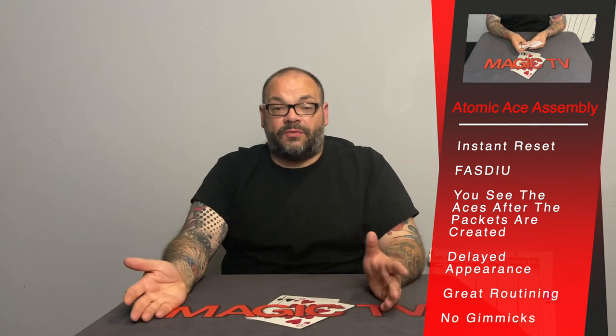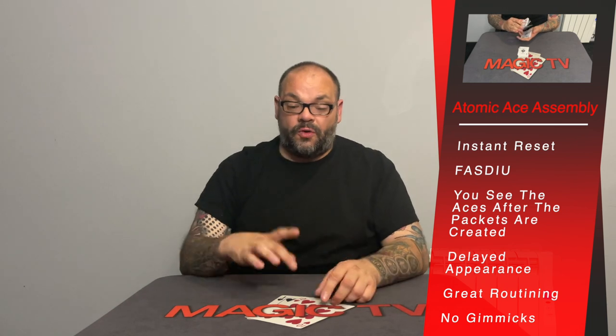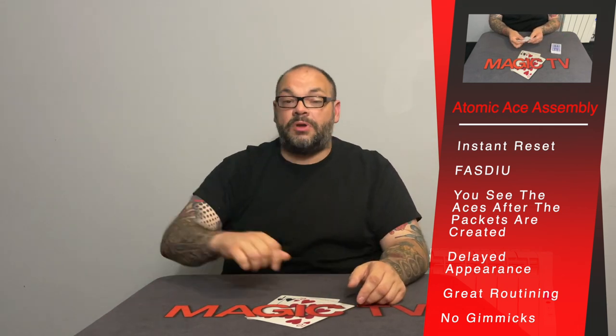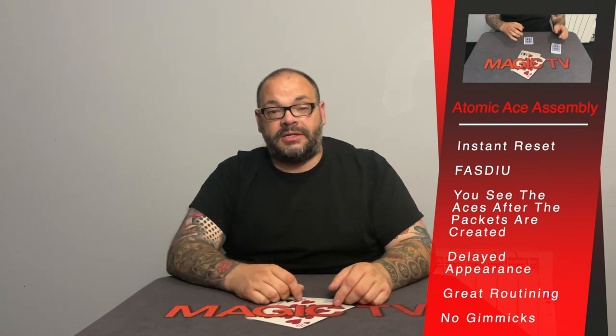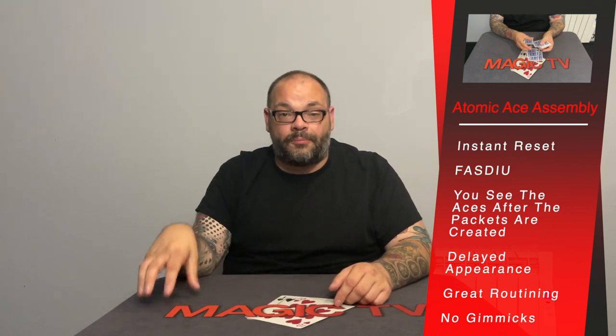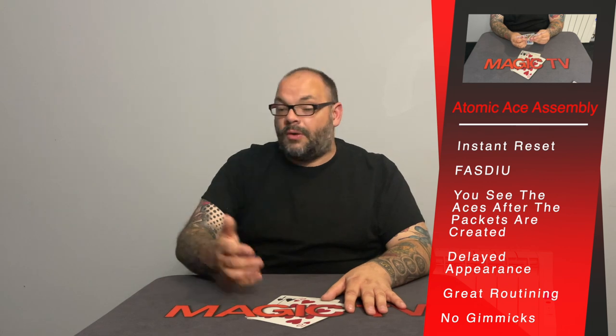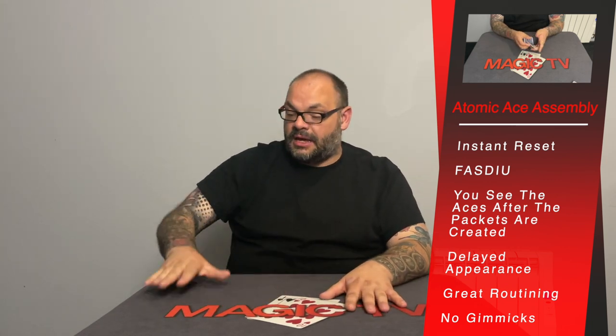You turn these over and realize you have one, two, three, four aces over here. That's the Atomic Ace Assembly. A few reasons I like this: it's a shuffled deck in use like Stealth Aces, no gimmicks, no setup — only 12 cards and four aces, so the spectator could literally give you those cards and hold on to the rest of the deck. You show the four aces, put them down, show the 12 cards openly, and can still show those aces after putting them aside — which is really clean.